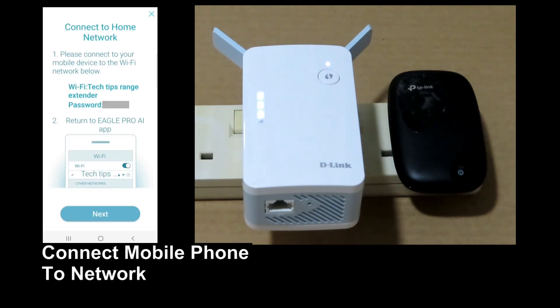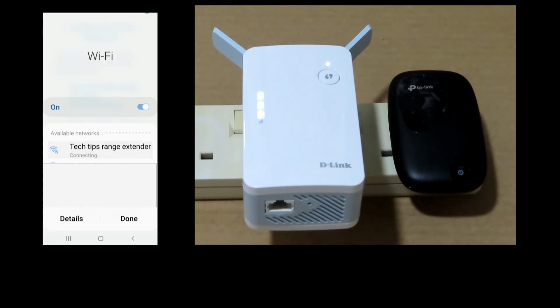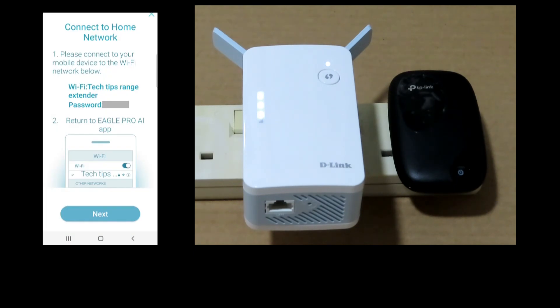The next step is to connect our mobile phone to the Wi-Fi network, so let's do that. Once it is connected, we can return to the Eagle Pro AI app and go to next.